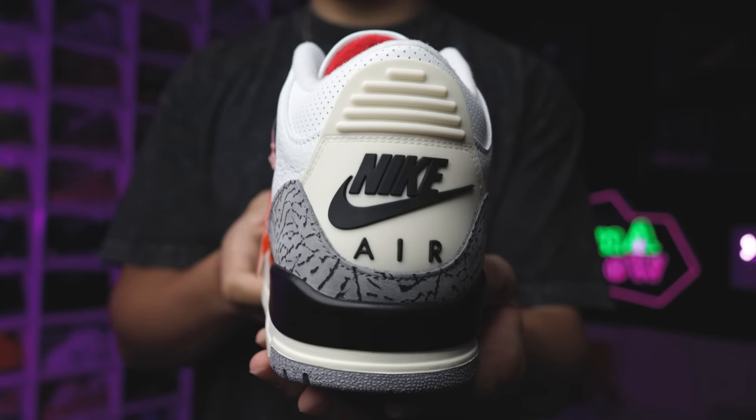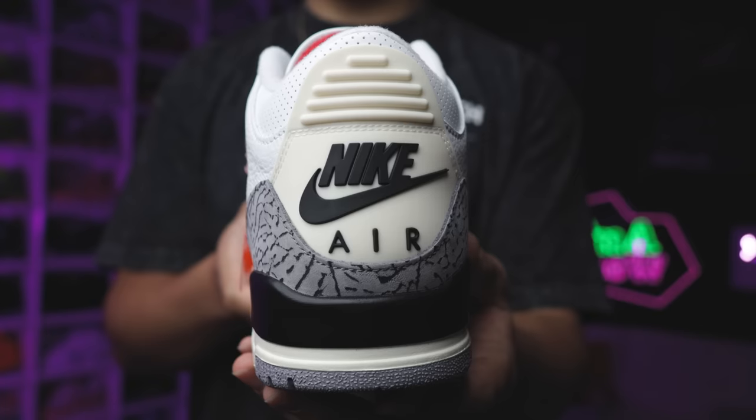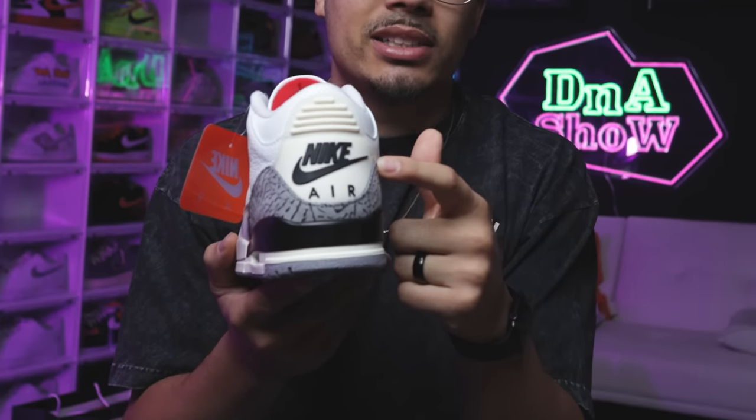Going to the back end of the shoe, you have the white tab with the black Nike Air branding — classic OG branding. But the tab is going to have that same sail color vibe, similar to the midsole like we talked about earlier, giving you more of that vintage look. Personally I don't have a problem with it, though I know some people may. Let me know what you think about the back tab down below in the comment section.